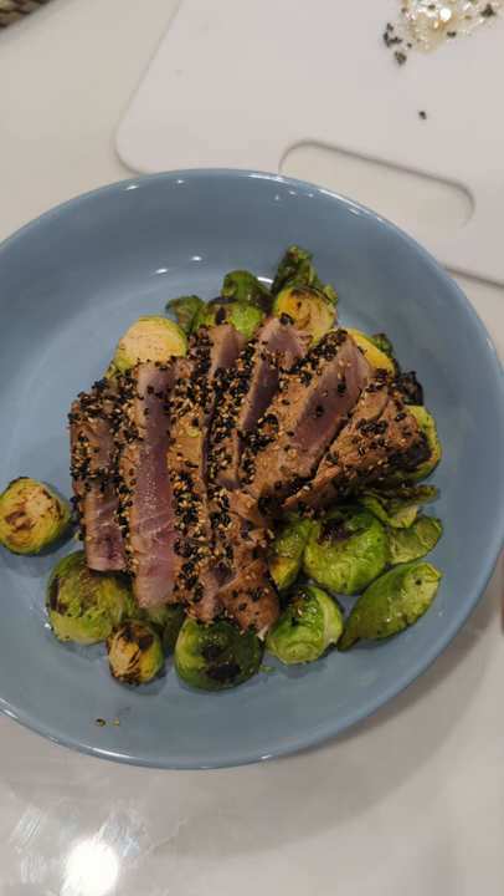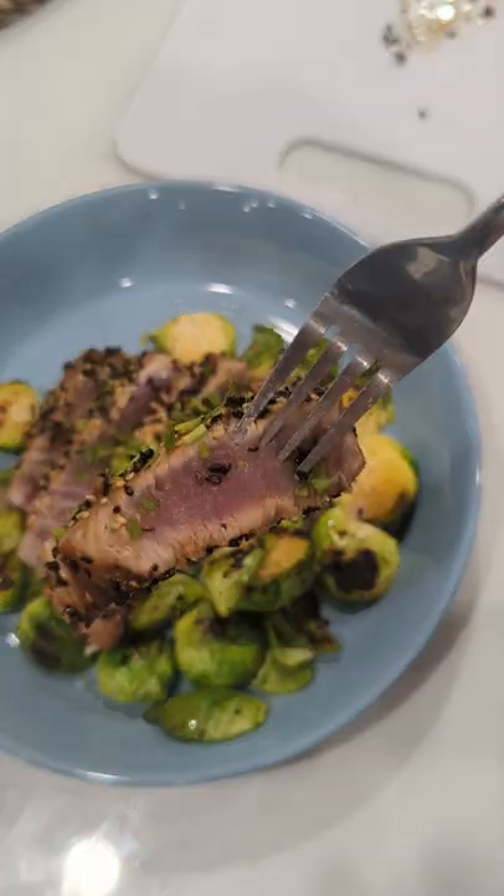Hope you enjoyed this short and easy recipe and I'll be back next time. Thanks for watching.